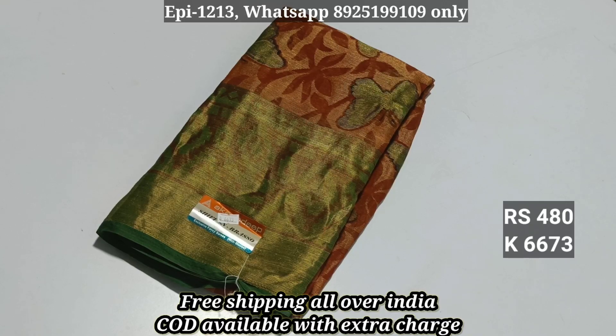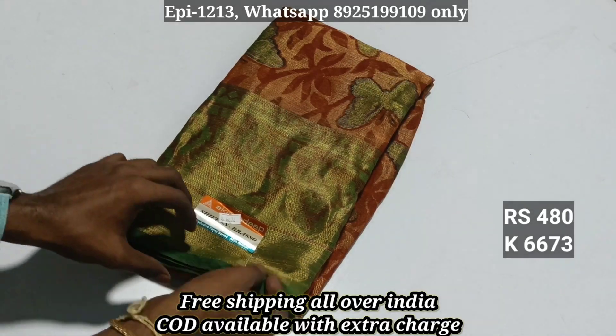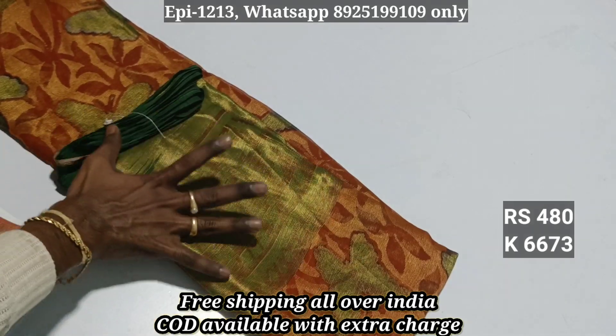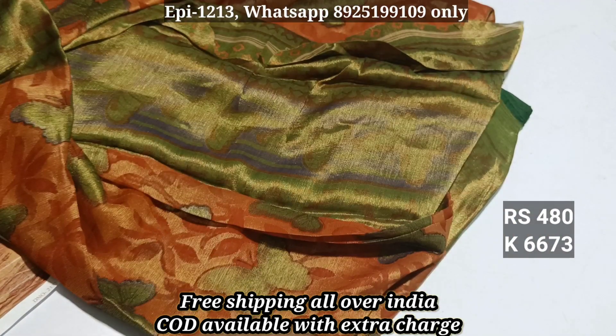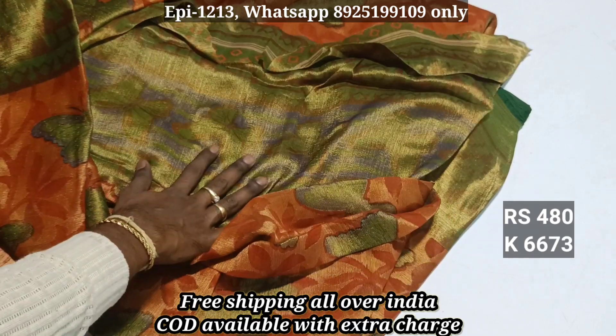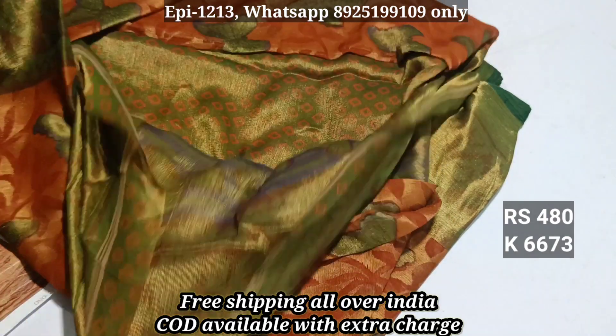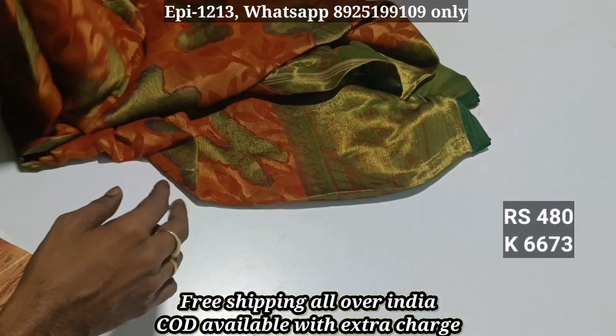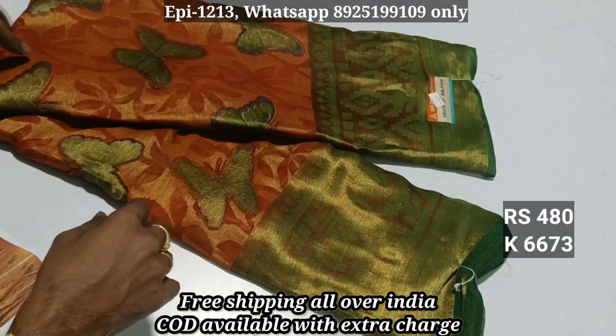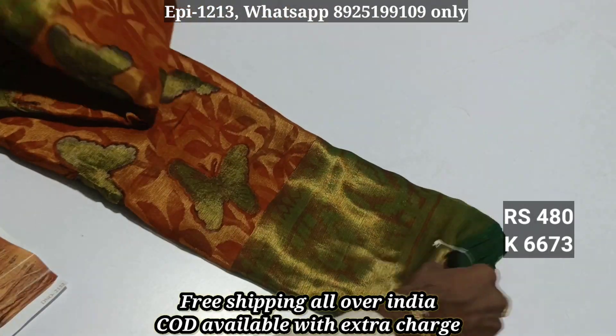Hello viewers, this video is a Chiffon Sari Collection — Chiffon Brasso. 6-7-3, this is a long water and flower pattern. This is a copper jerry type. This is a contrast color and blouse. This is a light collection; this is a Chiffon Brasso, the price is 6.50.